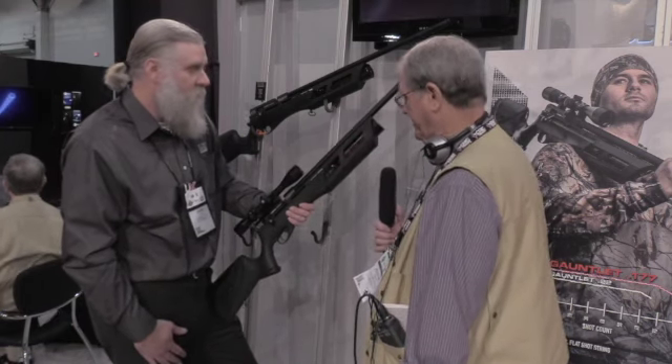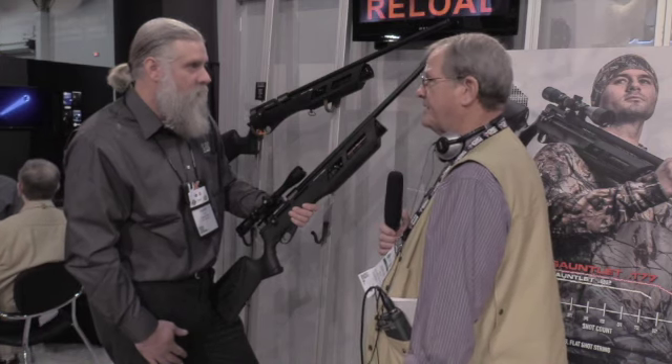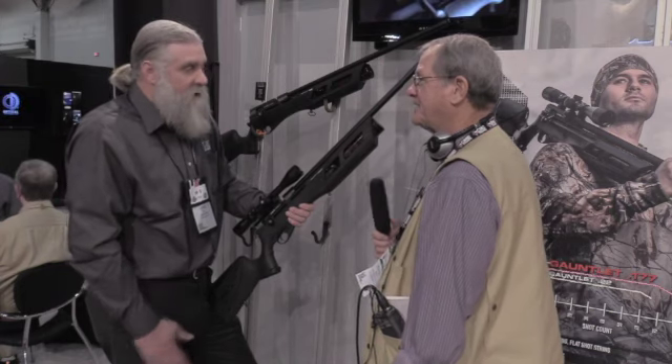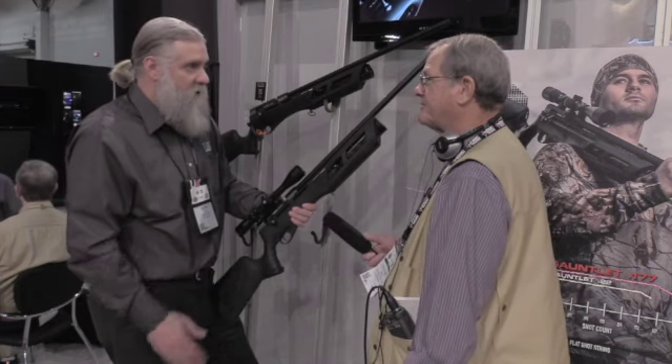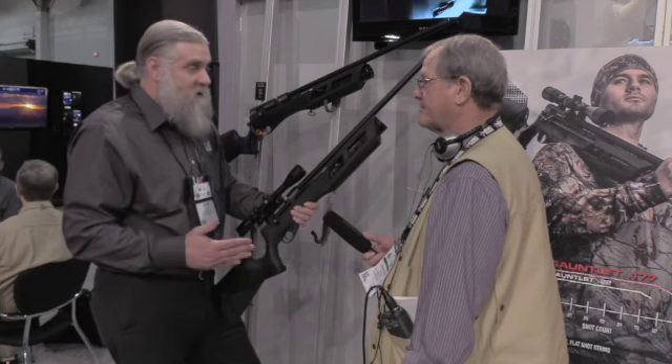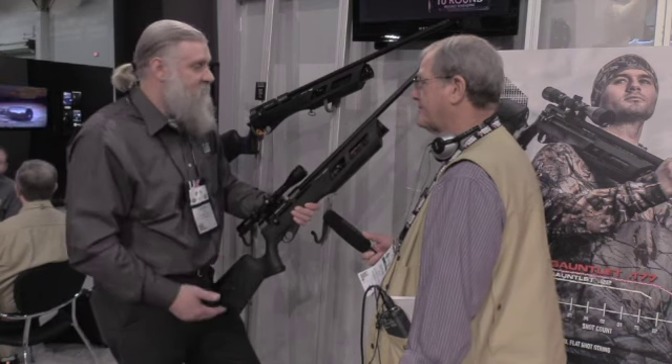Well, I shot it and I was impressed — I've spent a lot more money on guns and didn't get as much. And that's the thing. For $300, you can get into a PCP air gun that previously would have been five, six, seven hundred dollars, or even more than that in some cases.